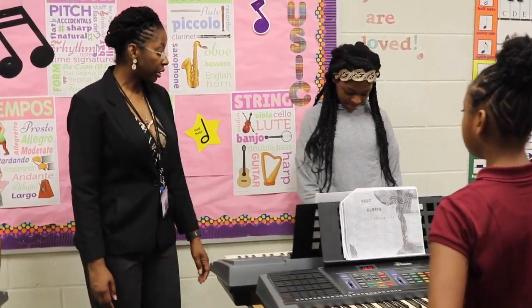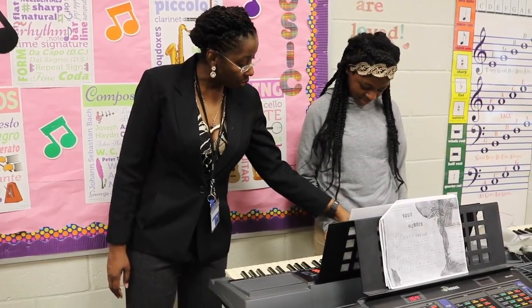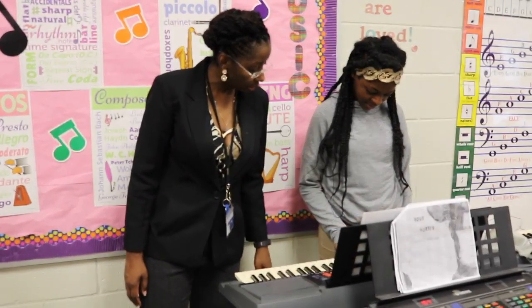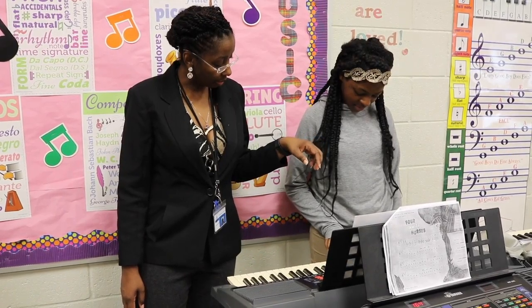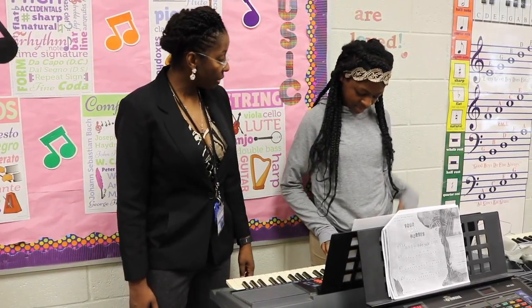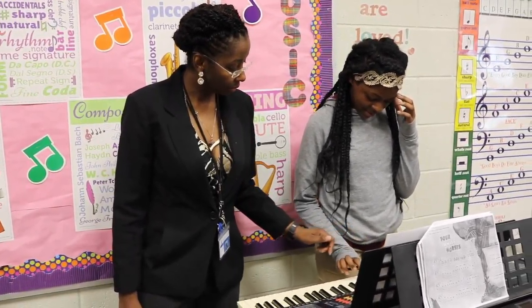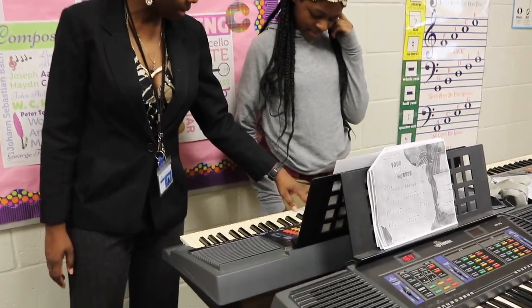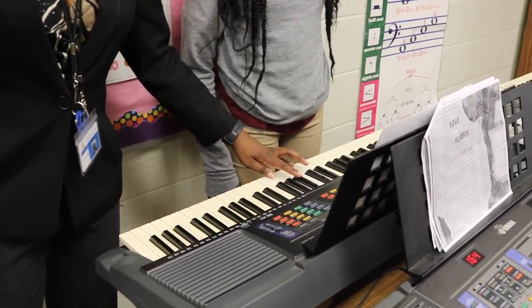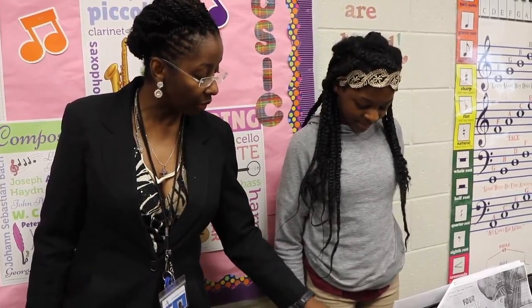Tatiana, you started first with talking about the triads. Play for me the C triad. Do you remember the D major triad? If this is C, what is next to it? Good job! So you play D, F-sharp, A. What color note is an F-sharp? Black. I heard it a little bit louder. It's a black note. Very good!